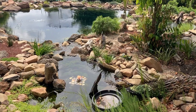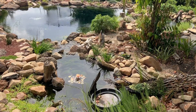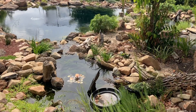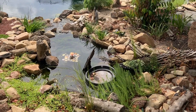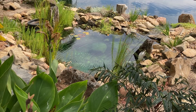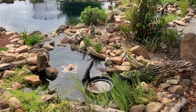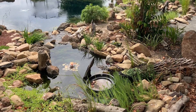Essentially a bog filter is exactly what it sounds like. It's an area where the water moves through rock, gravel, and plants nice and slow, exactly like a bog or a wetland in nature. As the water moves through the bog, it's being cleaned by bacteria and organisms living on the rock and the gravel. Even the plants in the bog will consume nutrients, which are in constant supply by the fish and any debris that breaks down within the pond. If you want to learn more about the science, you can research the nitrogen cycle in a pond or an aquarium.